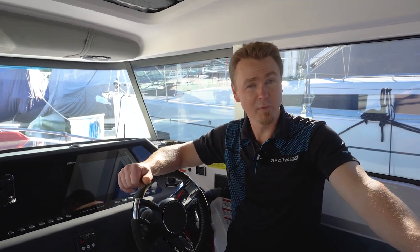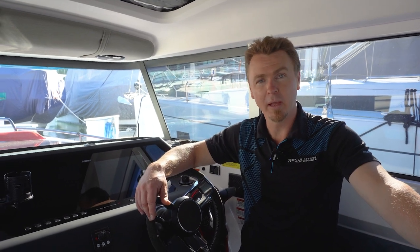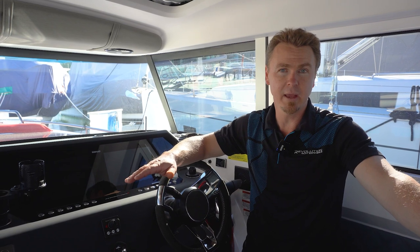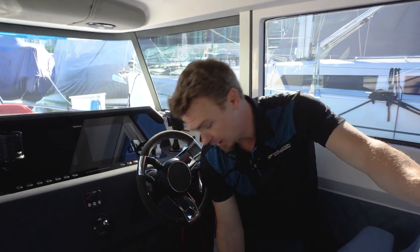Like almost everything we do on the boat, we need to start by first turning on the power. Even though we do have a propane cooktop, it does have an electrical component to it, so we do need the house bank or the service batteries on. They are located just down here and I'm going to switch those on right now.